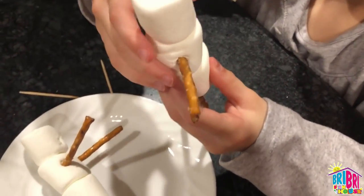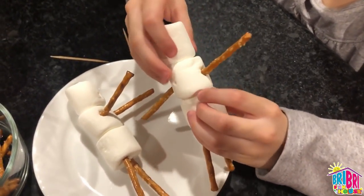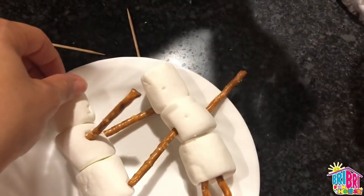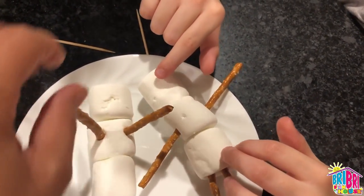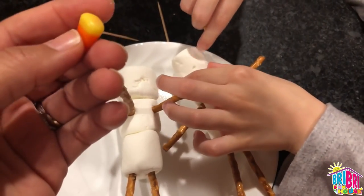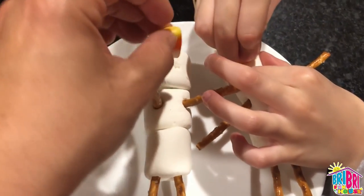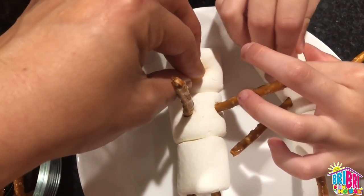We're going to place our marshmallow man back on the plate and find that hole that we made in his face so that we can decorate the face. I found mine. Let me turn him so his hands are facing front. Next, we're going to put our candy corn nose — I found this at the grocery store in the candy section, even though it's not Halloween anymore. I'm going to press the candy corn into that hole I made earlier.